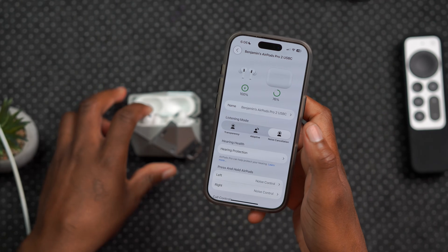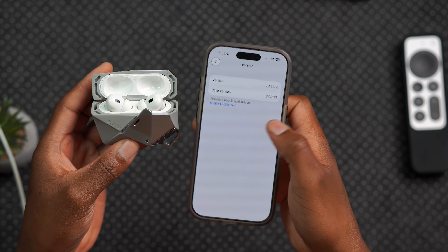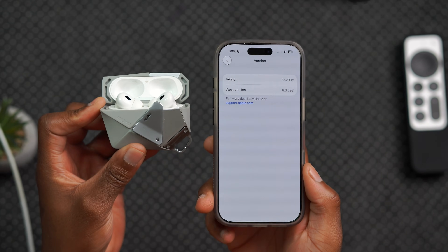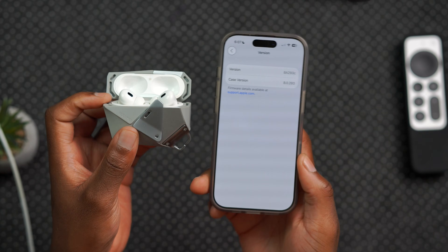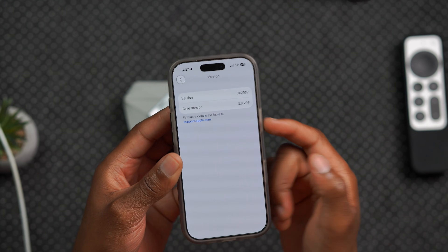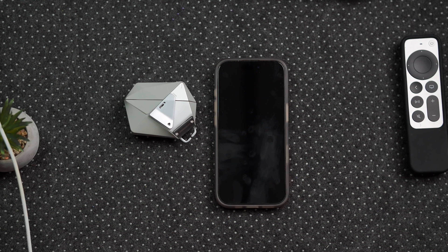Now that we know how to do it, you can see the current version I have on my AirPods. To update your AirPods to the latest version once you've put your devices into developer mode, it's pretty simple. Make sure your AirPods are charged and connected to your iPhone, and basically just lay them down close to each other for about 15 minutes. I'm going to close this iPhone and lay them down for 15 minutes, and then I'll show you that they've been updated to the latest build number.